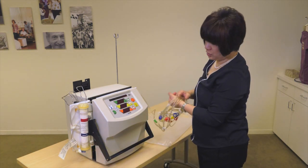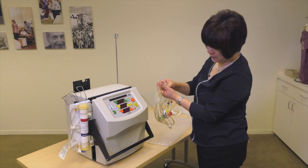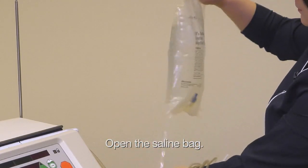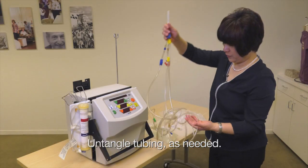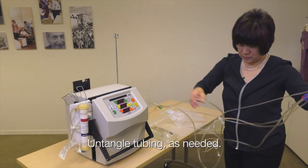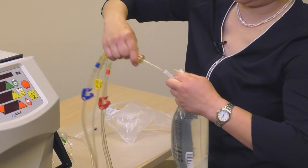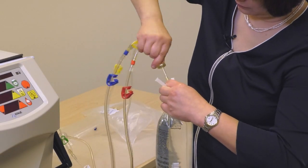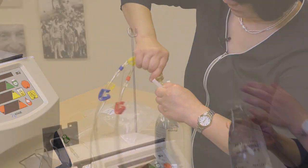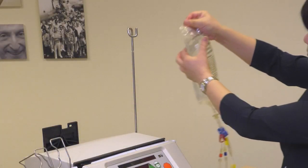The next thing is we're going to spike the saline. So I'm going to open up the bag of saline. I'm going to free up the tubing, untangle it a little bit. And then we hang the saline back up here.